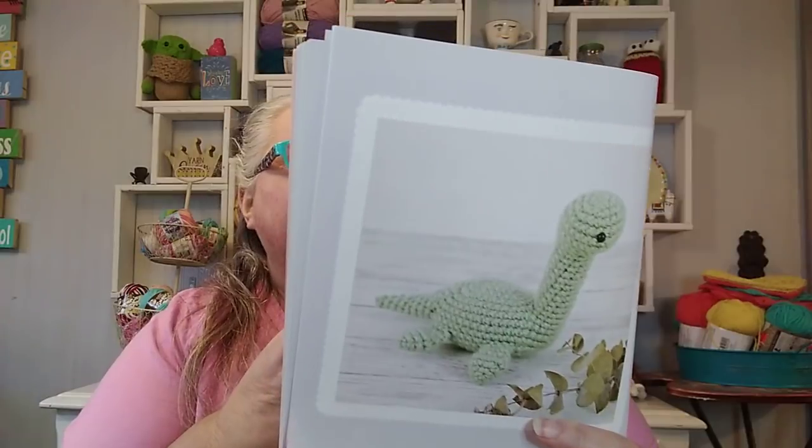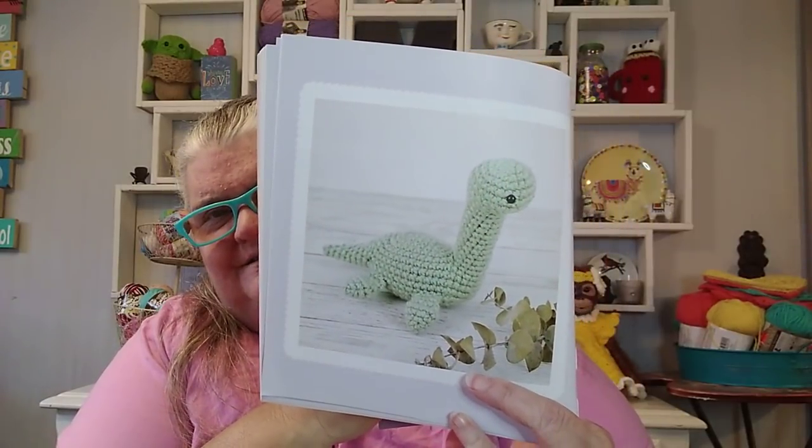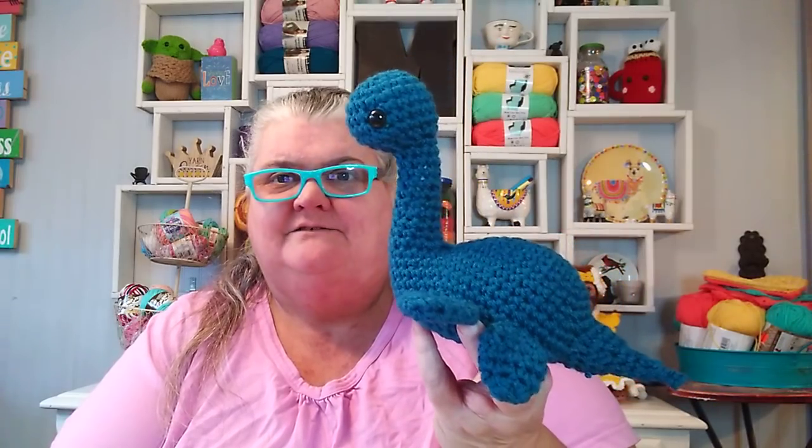My next project is Nessie the Loch Ness Monster. Isn't he cute? He's really cute. I can tell you that by around round four, I was totally off stitch count — way off stitch count — and I just kind of kept going. And then as I got to his neck area, let me just show you mine. He turned out really, really cute. I love the way he looks.